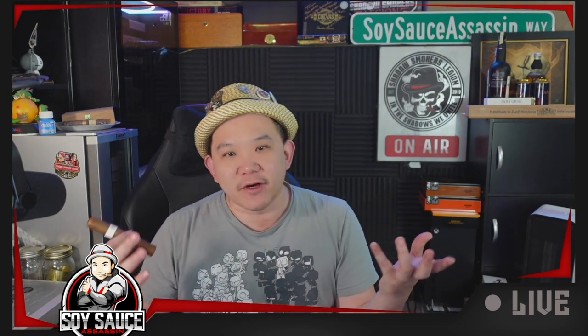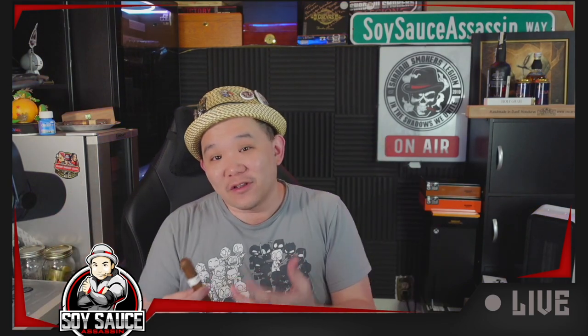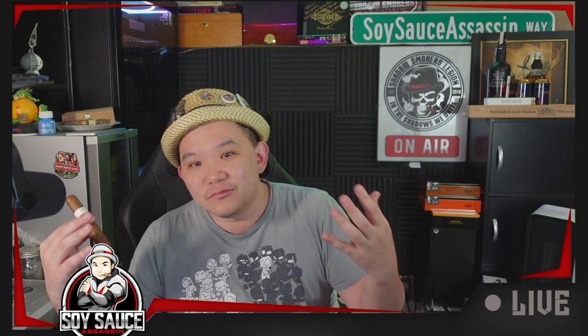Hey guys, new Soy Sas here and welcome to another episode of cigar review. Today we're back to Adventure again because Eric got me pretty much every single item on their line, so I slowly get through all of them so that we have an entire line worth of reviews. Today is the Adventurer Explorer.